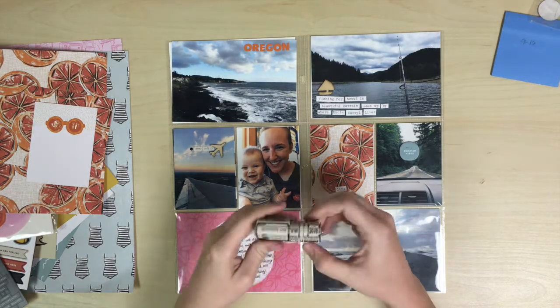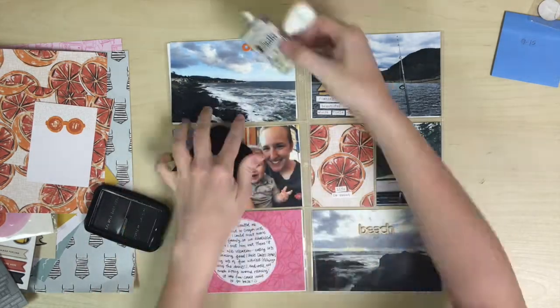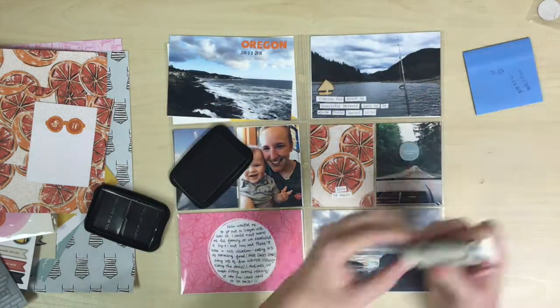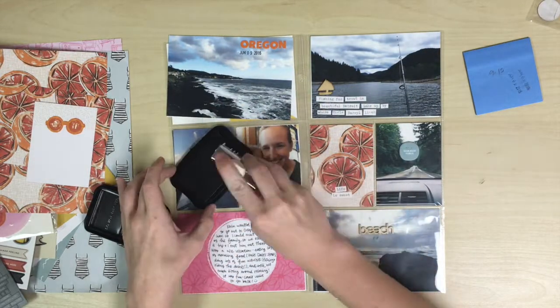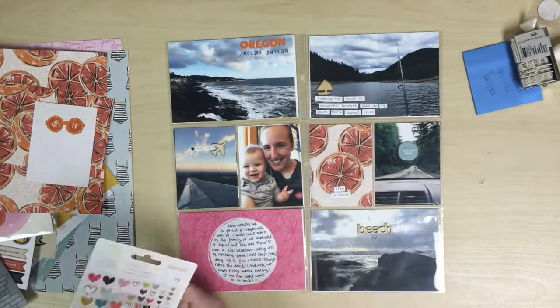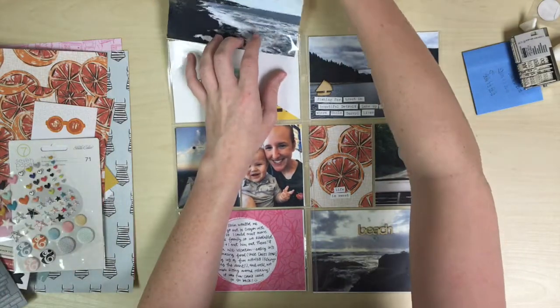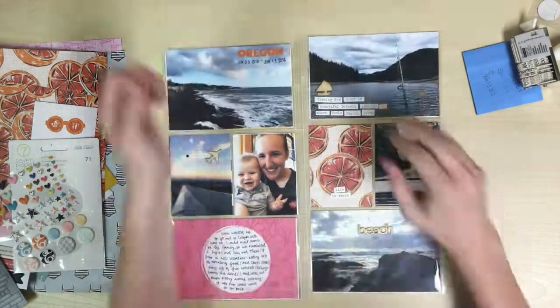The last thing I want to do is add my dates because I double checked them and made sure they were correct, and put that on the top left hand card. Then I put a little star in between the dates and then I'm finished. Thanks for watching and please subscribe to my channel to see more from me. Bye!